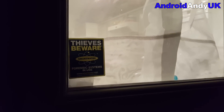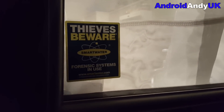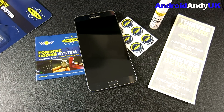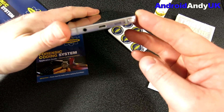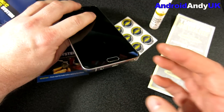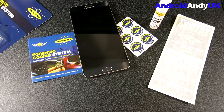Should the police find your items, they can track them back to you. Just that sticker in the window hopefully makes people think, 'Oh, maybe I'll go find an easier target.' You can see the speaker here — I've only left it literally a minute and you can still see a tiny bit of residue, but it's really not that noticeable. You go to their website, smartwater.com.